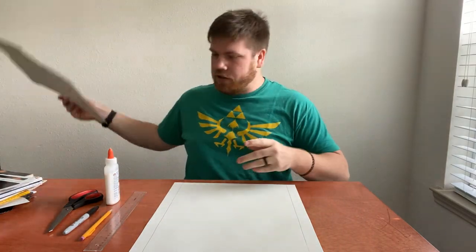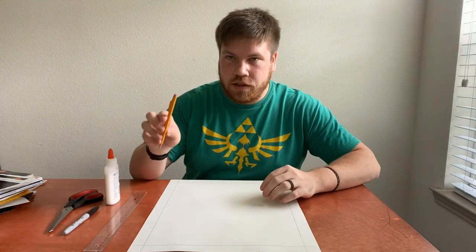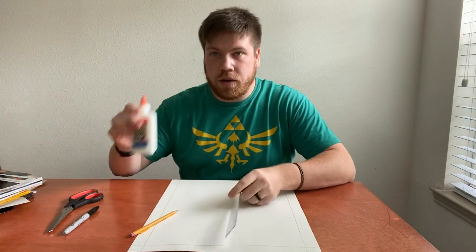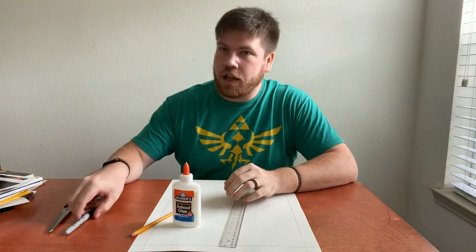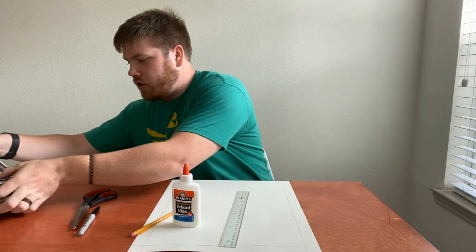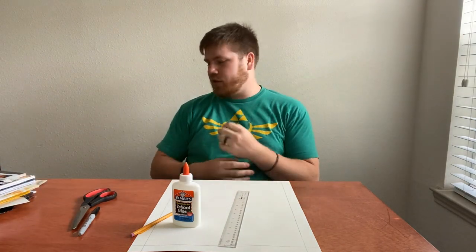The materials that you're going to need are a large sheet of paper, a pencil, a ruler, some white Elmer's glue, a Sharpie, some scissors, and just a huge stack of magazines. This is a really, really simple project, but it makes some really, really awesome results.